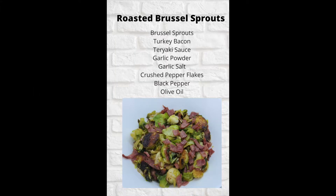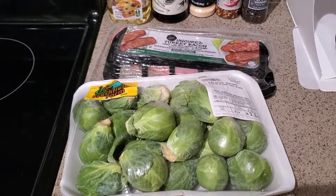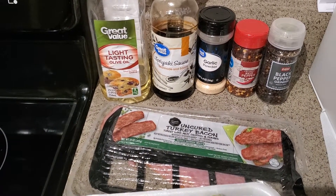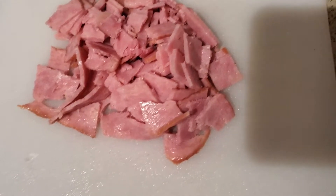Hey guys, welcome back to our channel! Today we're going to be cooking roasted Brussels sprouts with turkey bacon. Here is your ingredient list: Brussels sprouts, turkey bacon of your choice, olive oil, teriyaki sauce, garlic powder, crushed red pepper flakes, black pepper, and garlic salt.